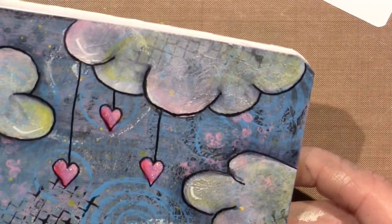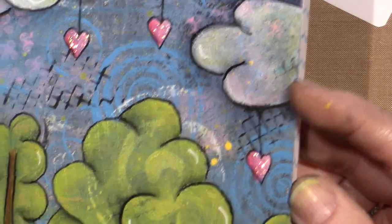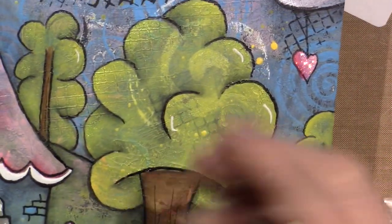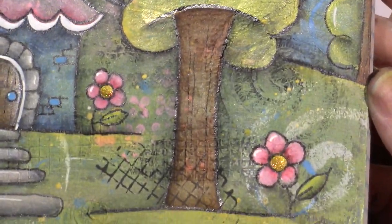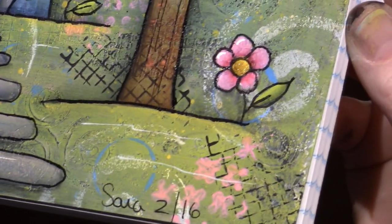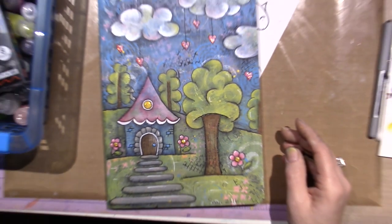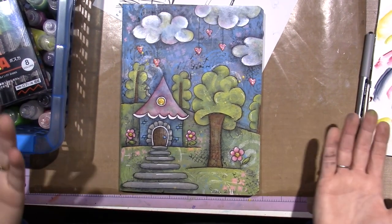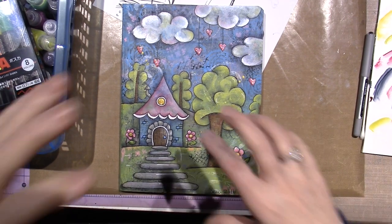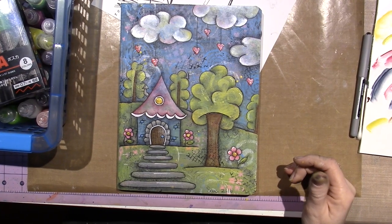I just love how all the background shows through. And that little swirl there — so that's the idea behind this, the sheer painting on top so that your background can show through. When you look at it from far away it just looks like the design, like what we want it to look like. But when you get close in on it, there's a lot more going on. Alright, that's it, you guys. Thanks for watching.